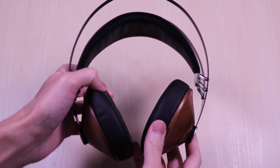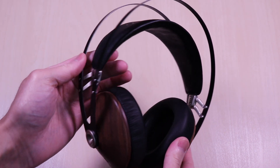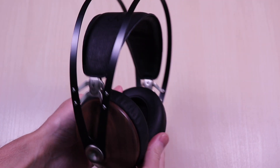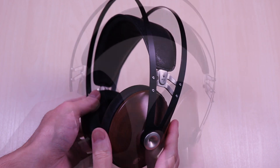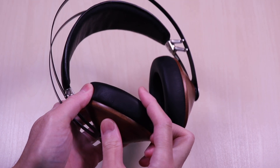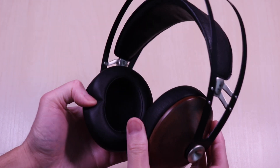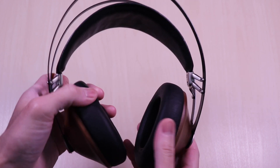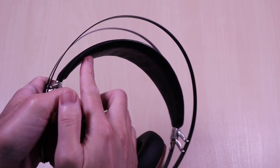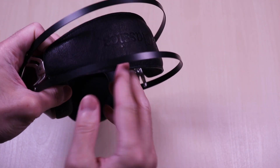You will immediately notice the unique design. Very light and it feels well made. This is the silver version and it also comes in gold. The ear pads are soft and use a medium density foam padding. The headband has a leather wrap with padding as well, and you can see the 99 Classics branding on the top of the headband, surrounded by a steel construction frame.